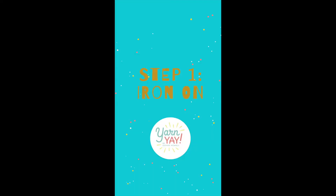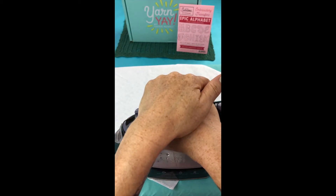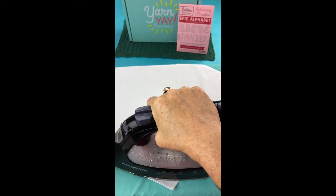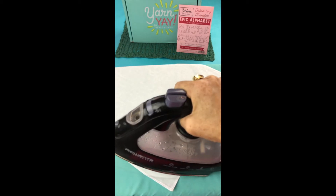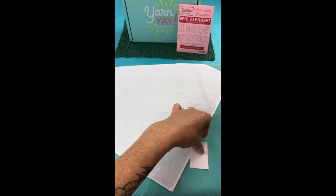Embroidery 101. First, you'll need to iron on your transfer for whatever letter you choose — I chose C for my daughter. You can just follow the instructions for ironing that are included from the manufacturer. And then you'll have your lines to work with.